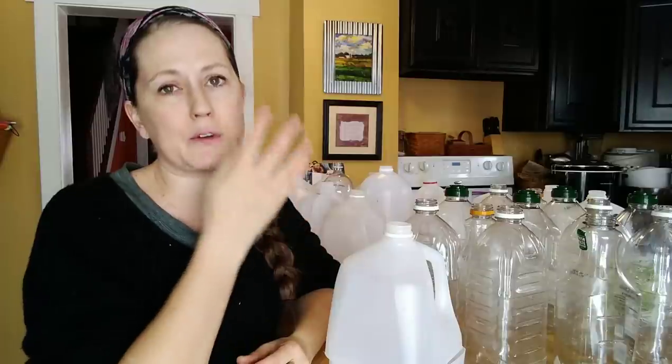I prefer to use this method with my cold hardy plants — things like my greens: mustard greens, bok choy. My brassicas like cabbage, kale, broccoli, Brussels sprouts, cauliflower — anything like that does really well in these plastic jugs. That is how I've done it for the last several years. To save space inside under my grow lights, I do my cold hardy stuff in the jugs and then start things like tomatoes and peppers indoors.